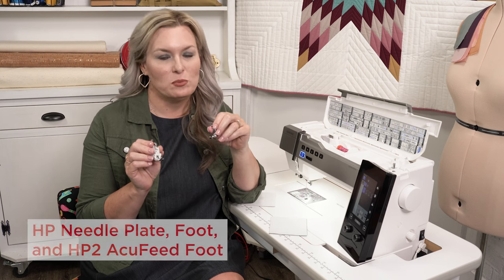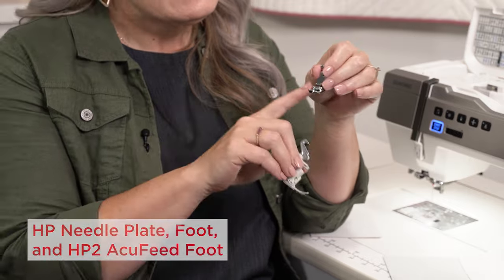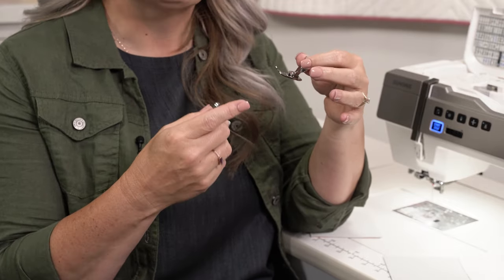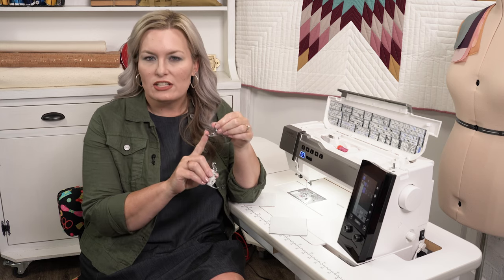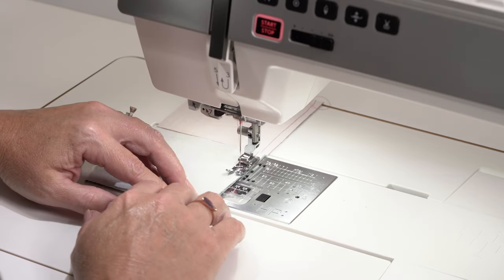The HP Foot and Needle Plate have become some of the most utilized features of our machines. These narrow gauge industrial type feet provide great visibility and ease of control. You can use the edge as a perfect scant quarter inch for beautiful stitching and piecing.